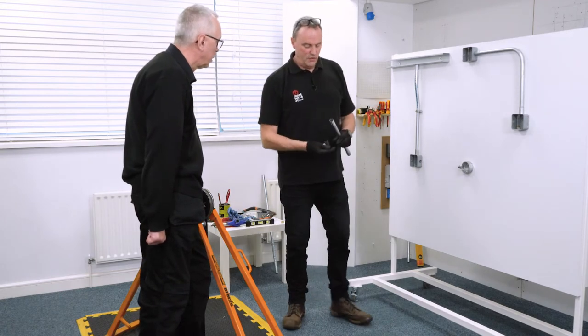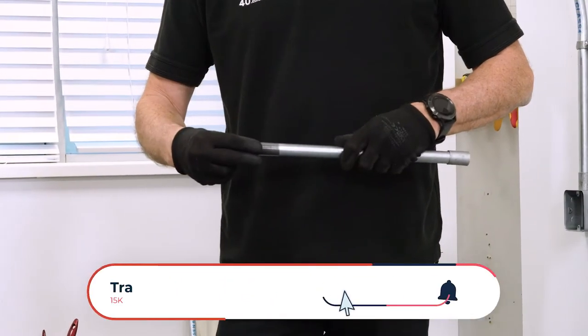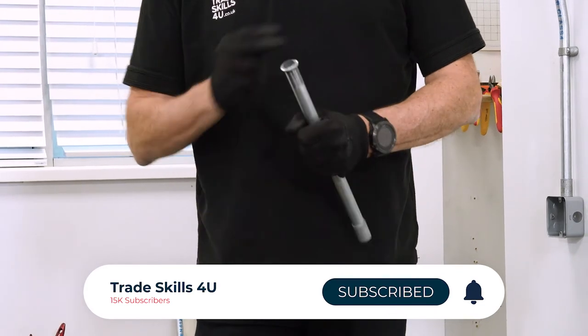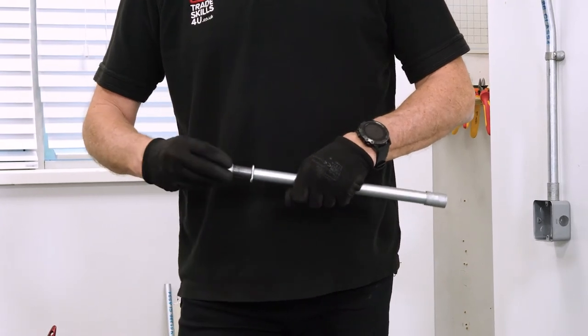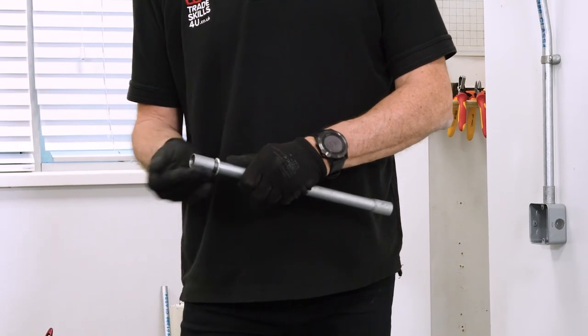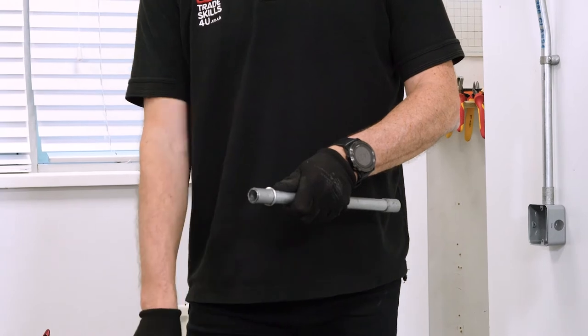The next thing we do — I have here the lock ring and the coupler. I'll just put this lock ring on, all the way down. Now let's put the coupling on, and this threads all the way down approximately level with the end of our cut piece of conduit.